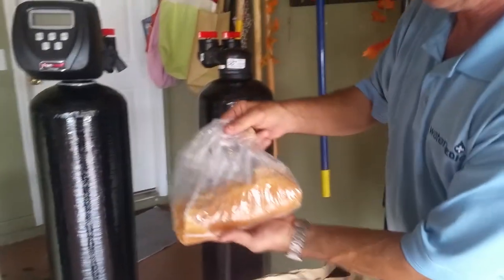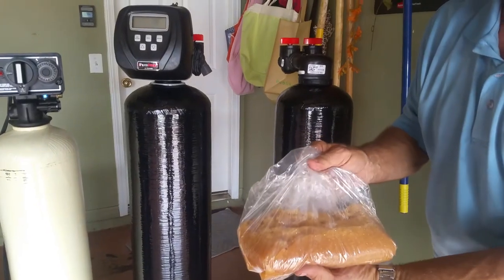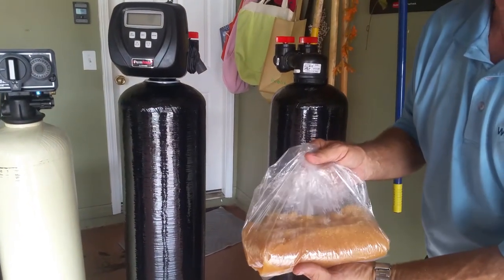The resin — what you see — goes in the water softener. That's what removes the lime, the calcium, the iron, and hardnesses out of the water.